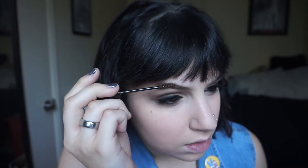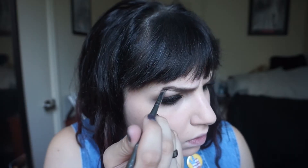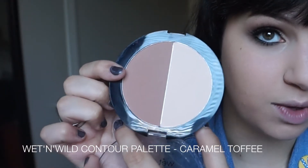I'm using my NYX Tinted Brow Mascara to fill in, and then doing a little bit of extra shaping using my NYX Tame and Frame Brow Pomade. Then just combing through those with a spoolie to make sure there are no clumps of product in there.